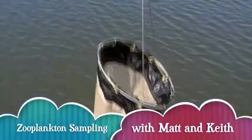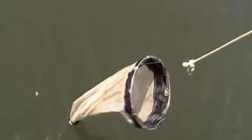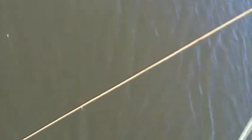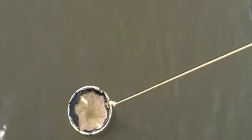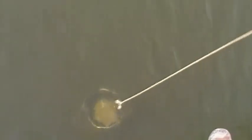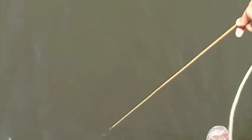Now we're going to learn how to use a zooplankton net. Lower the zooplankton net carefully into the water, making sure to keep it vertical. Then put the ring at the level of the water — that's your starting point. Then lower it down to your desired depth. Then bring it back up slowly and carefully.